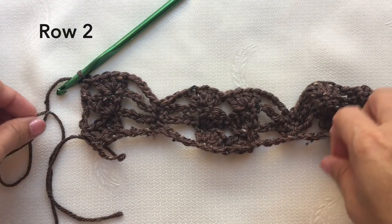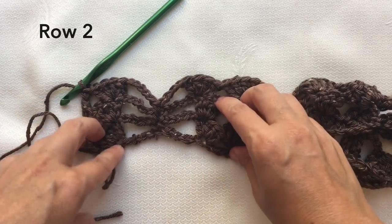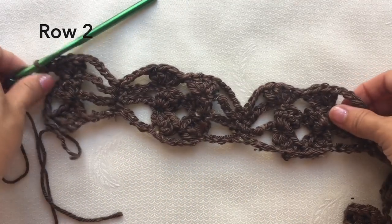Row two: just repeat the row one pattern. I've crocheted row two and this is how row two looks like.